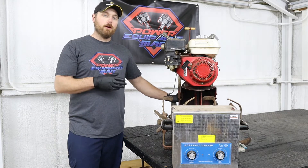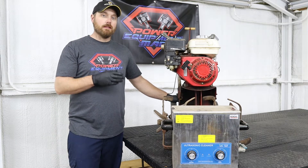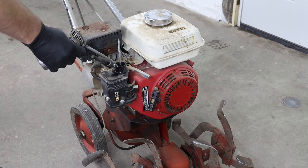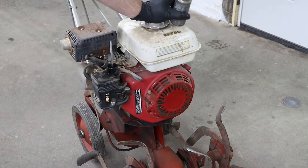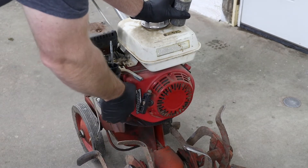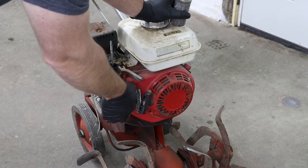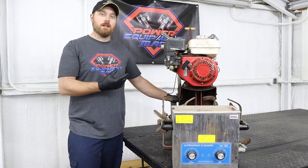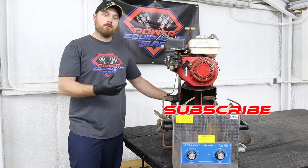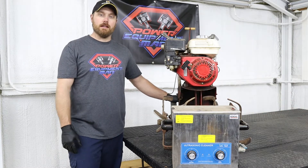I did go ahead and diagnose this engine already and verify that it will run by just squirting gas in the intake. That's one thing you always want to do before you start tearing something apart — you want to make sure that it doesn't have an ignition problem or a valve problem or something else going on before you just rip the carburetor off and spend all the time trying to clean it.